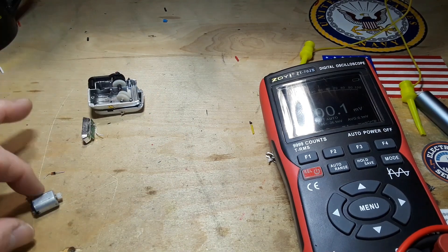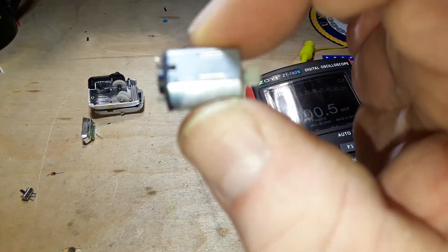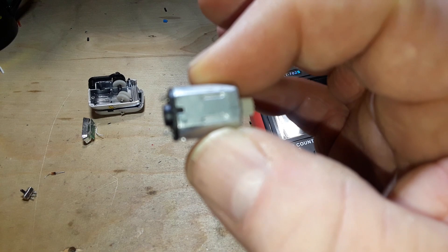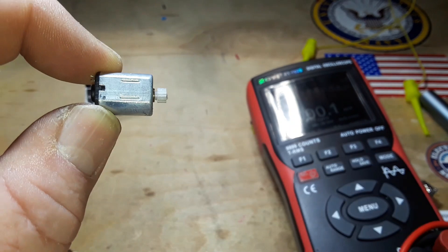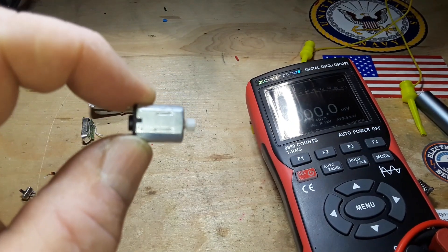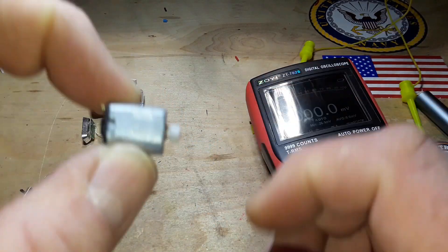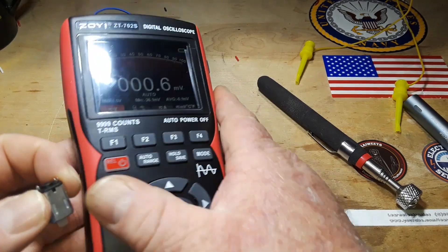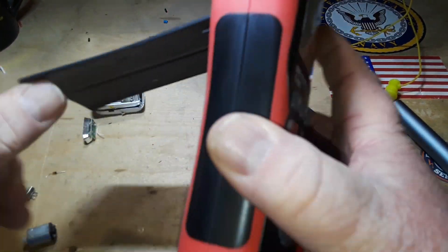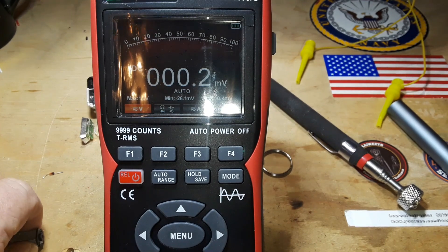Everything is still pretty much dead, which is a shame. But it does show you one thing — and if you take away nothing from this other than I like old junk — just because this is an electric motor and you apply a current to it and it spins: keep in mind you can switch that, and by spinning this we can get an electric current and a voltage out. Let's try it.